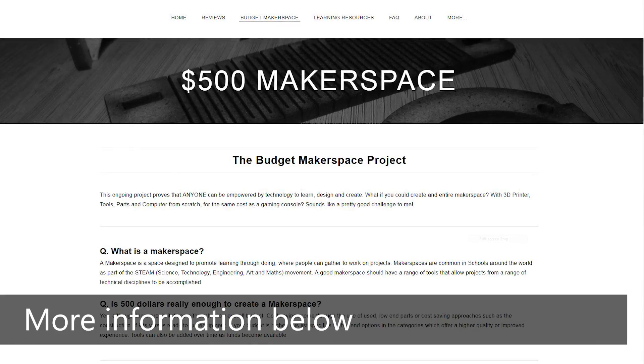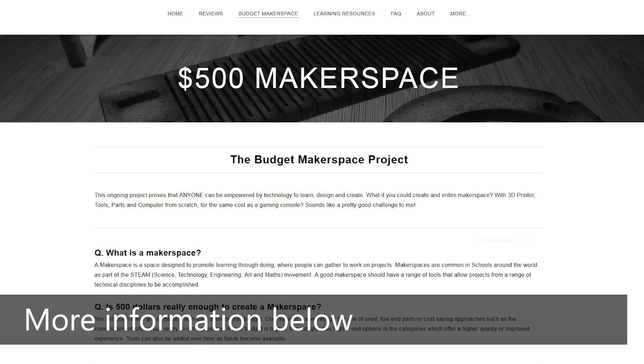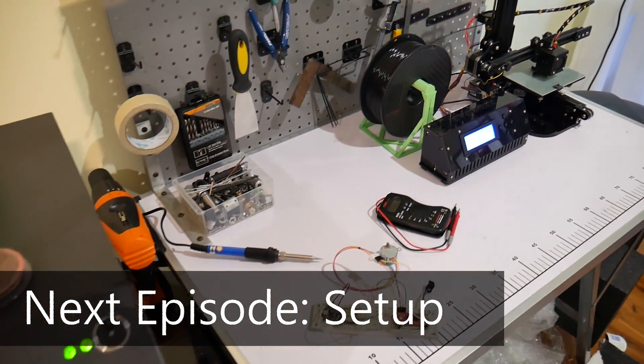As someone who studied SOLIDWORKS and used to use a $10,000 piece of software, what some of these free tools do absolutely blows my mind. So that concludes this third episode on the PC and software for our budget Makerspace. I'm going to stick a link in the description for the page on the Makersmuse website that goes through all the software I've mentioned in detail, with links to learn more. The next episode in the budget Makerspace project will be setting up your budget Makerspace — which is coming at a good time because everything here is getting packed up and moved.